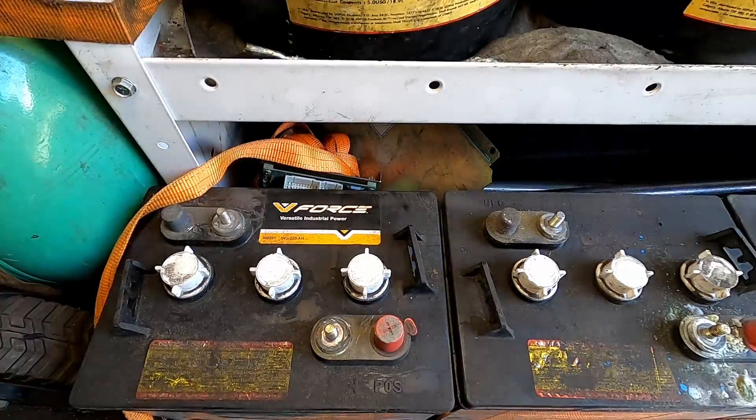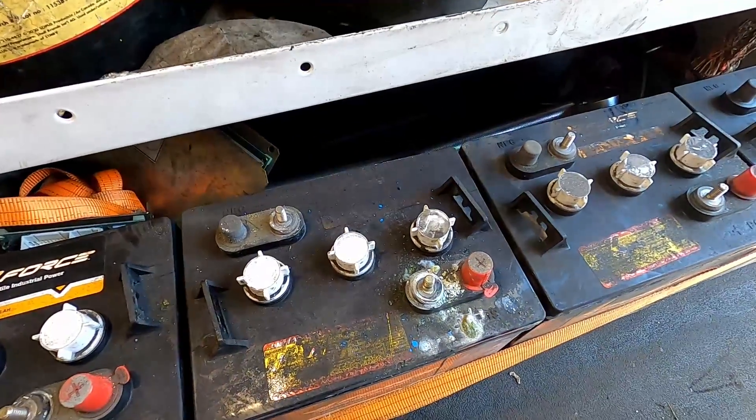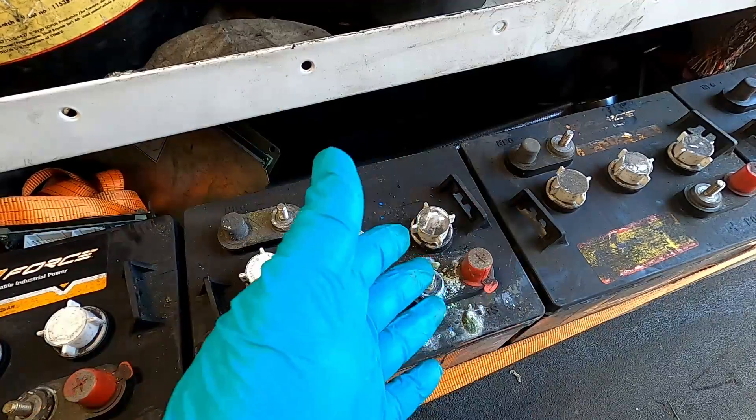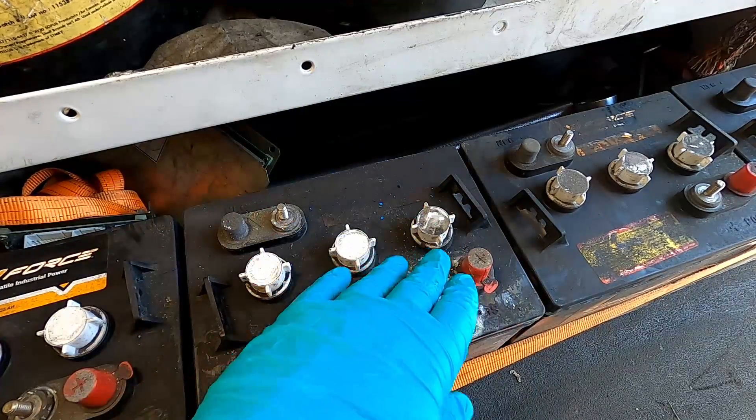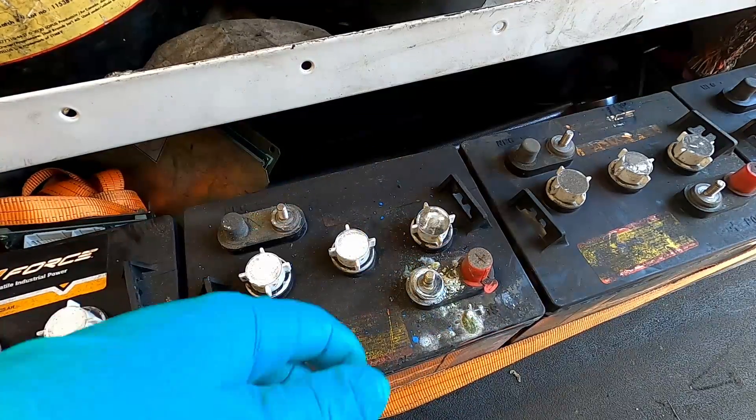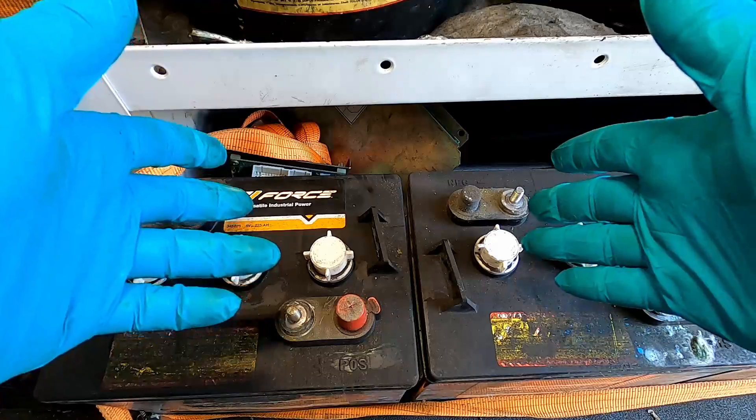Aside from all that, the only other maintenance you really need to do is if you get corrosion on one of the terminals, clean that up when you see it. It'll get bad to the point where the wire that's connected just won't conduct electricity anymore.